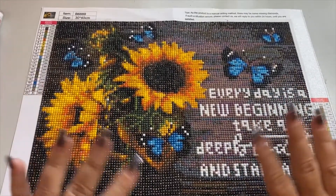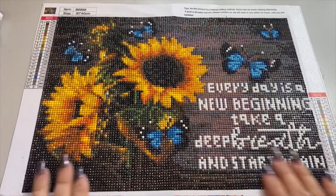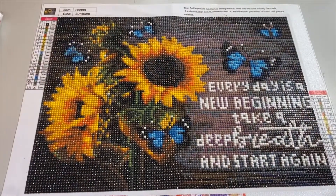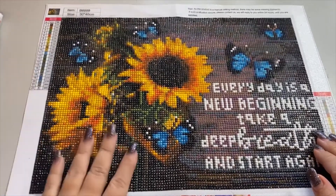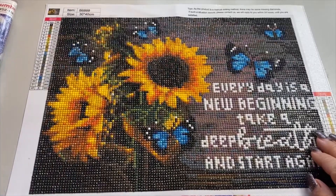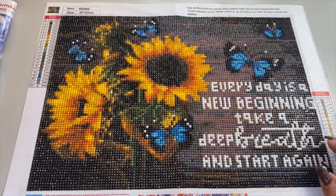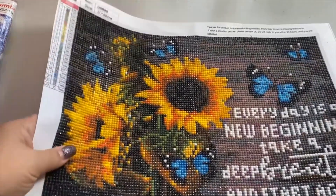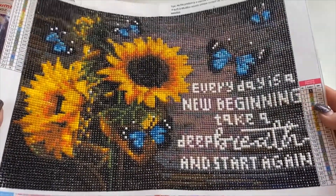Hey y'all, it's Heather here from Heather's Country Crochet. I have finished a diamond painting and I am getting ready to kit down this kit so that I can kit up another one. But that is my finished diamond painting. I think it turned out gorgeous.